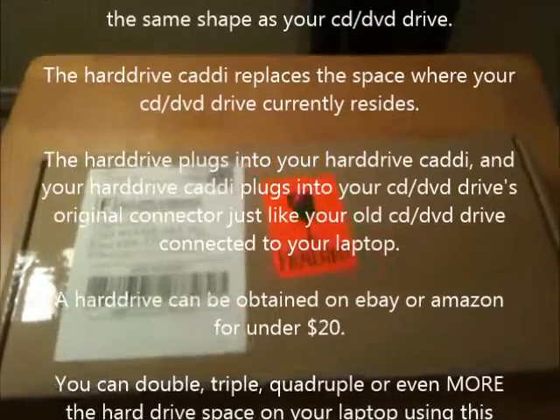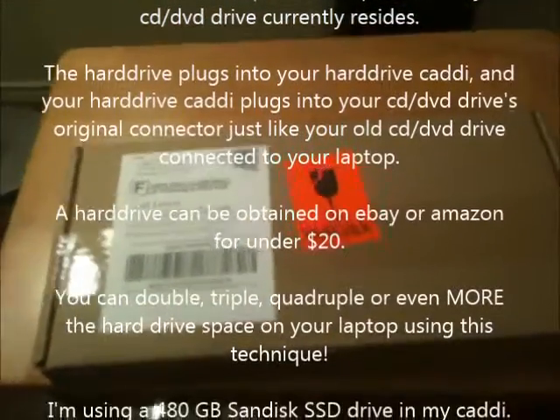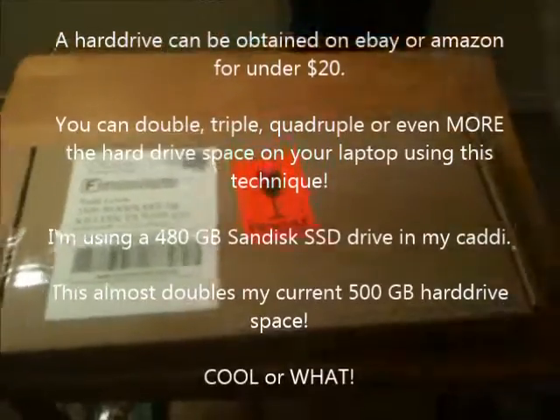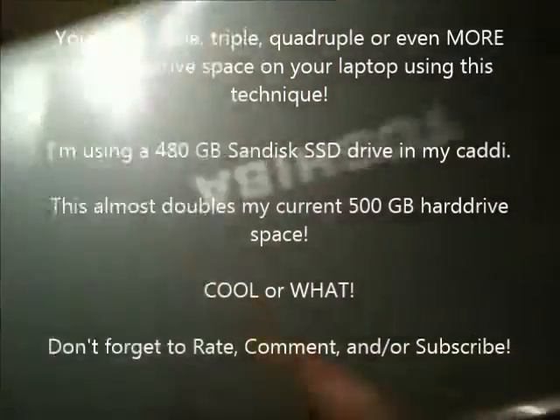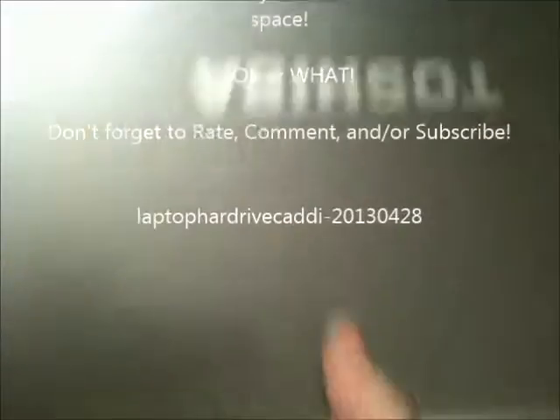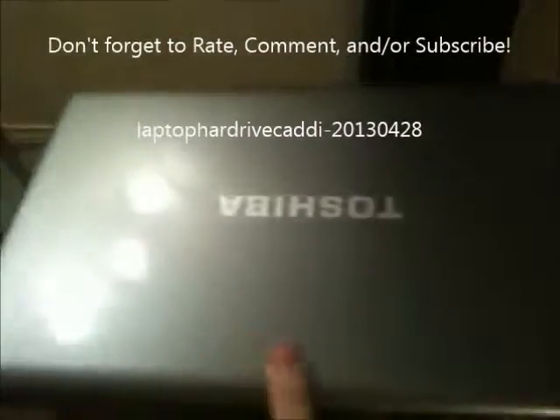Alright, let's try that again. This is a laptop hard drive caddy and it goes into the CD/DVD player slot of a laptop. I'll show you how to remove that CD player, DVD player, whatever, and install that drive caddy. So this is a Toshiba — it's pretty new — I've got the unboxing on another video.